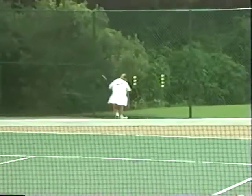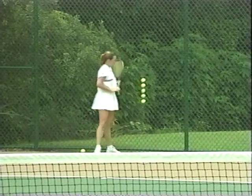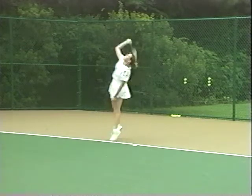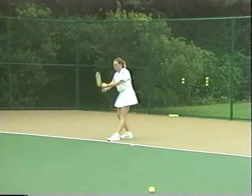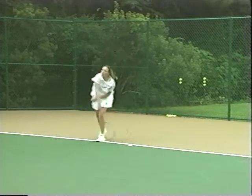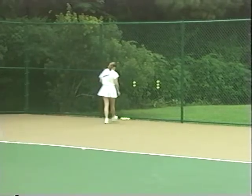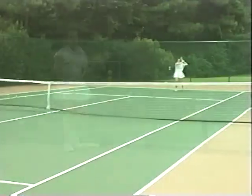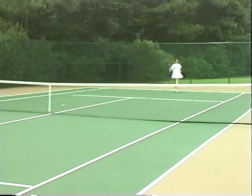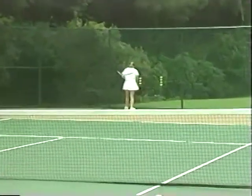Players choose one or two issues — like double faults and ground strokes hit into the net, for example. Every time one of these errors occurs they take a ball and put it into the back fence. Then at the end of their practice set they simply compare their specific mistakes based on the grouping of balls stuck into the fence. All that's needed are extra balls and a fence for a very thorough analysis of one or two aspects of focus.